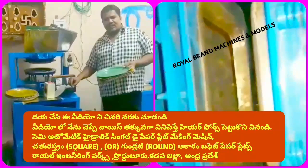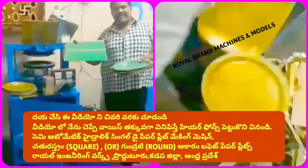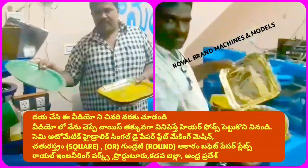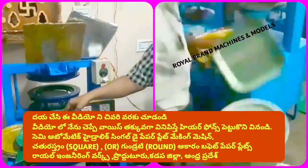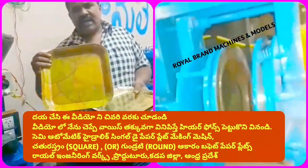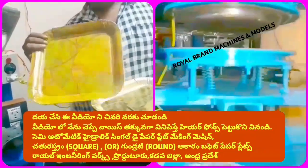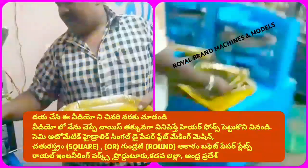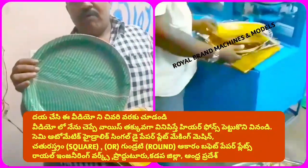In this machine, we have a paper plate and a layer of paper plate. We also have a square plate. There are many different plate types available in the market.